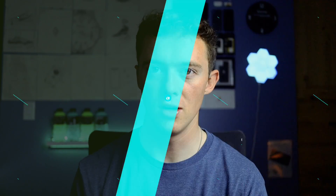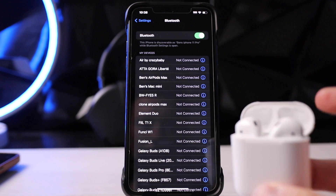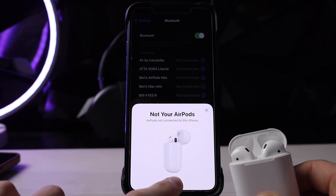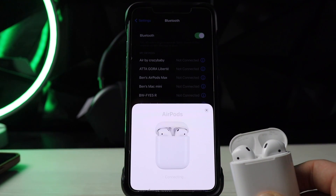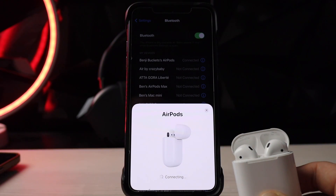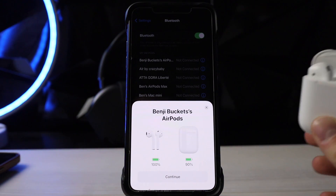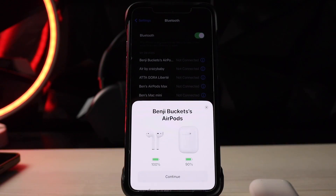Now let's get into the connectivity of the earbuds, starting with the AirPods Gen 1. Holding the button down, we got the nice little Bluetooth pairing animation. I love this thing — it makes it so beautiful. That was super quick and super easy.